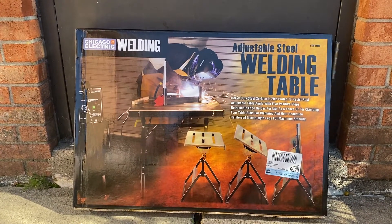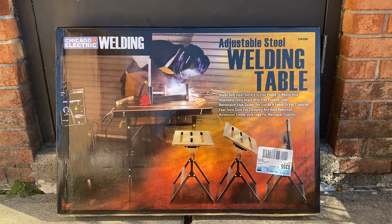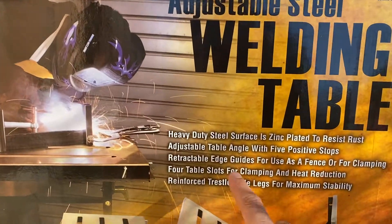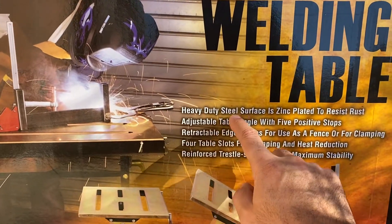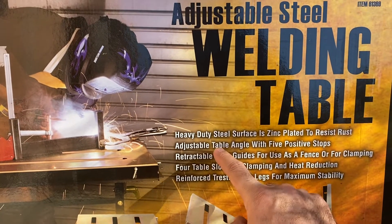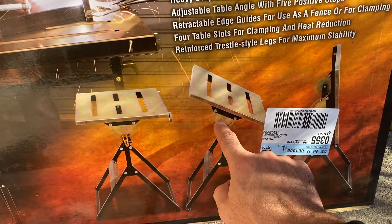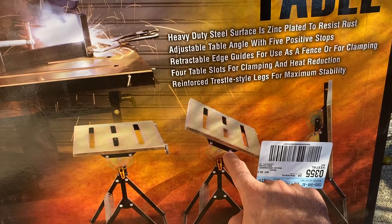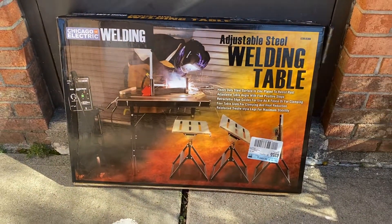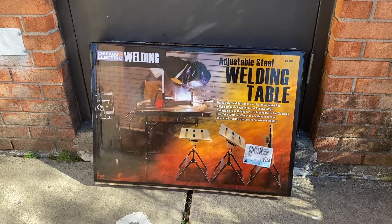Hello guys, I bought this adjustable welding table. Right now I will see if it's going to work with me or not. As you see mentioned here, heavy duty steel surface. This table has five angle positions, as mentioned. Whichever position we need, we can use. I will install it then check if it's going to work or not. I hope it's going to work with me.